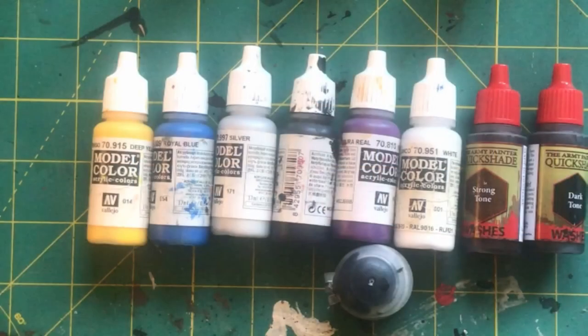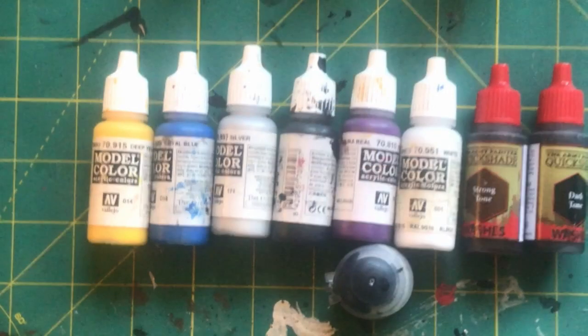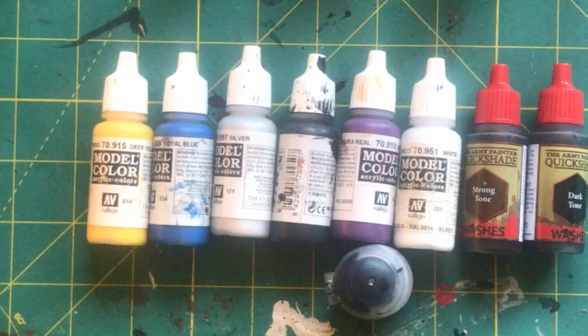The colors I'll be using to paint these models are yellow, blue, silver, black, purple, white, and Strong Tone and Dark Tone by Army Painter.